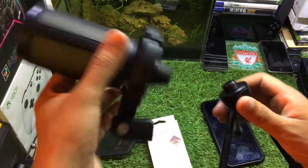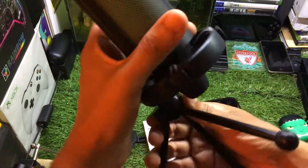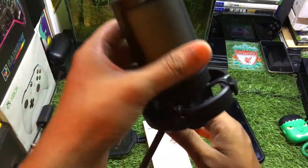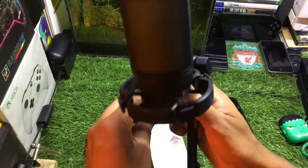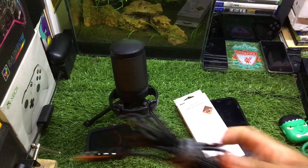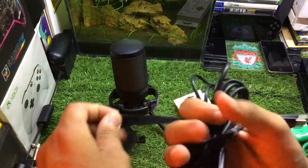If you are searching for a good RGB microphone, this Fifine microphone might be worth it for you. You just need to connect the microphone like this, and we also got a tripod in the box. The next thing is the USB cable that comes with this microphone.